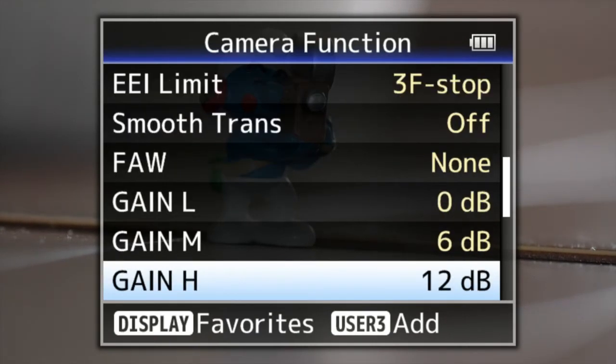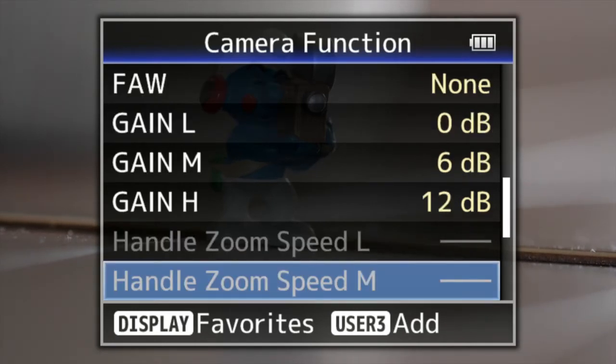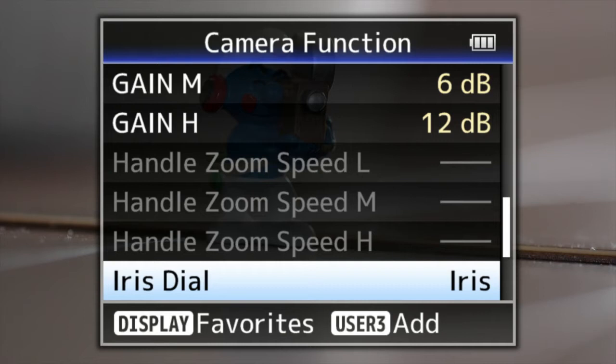The gain settings — you can change low, middle, and high. This camera is only rated at ISO 400 and it only goes up to 6400, so just be aware of that. The handle zoom speed is there, but we don't have a zoom-capable lens on here at the moment, so those will be grayed out.